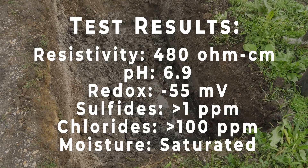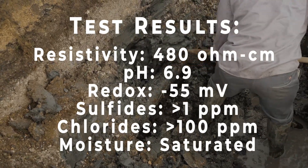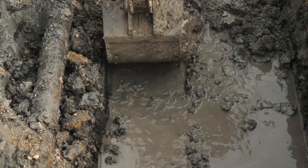The lab results show a low resistivity soil with conditions conducive to the growth of anaerobic bacteria, a high chloride content, and a water table that constantly intrudes into the pipe zone.